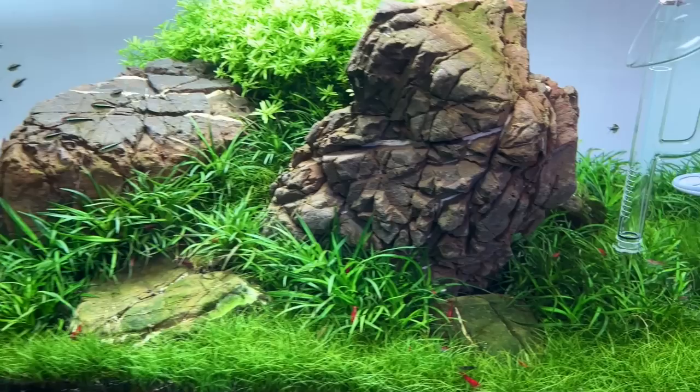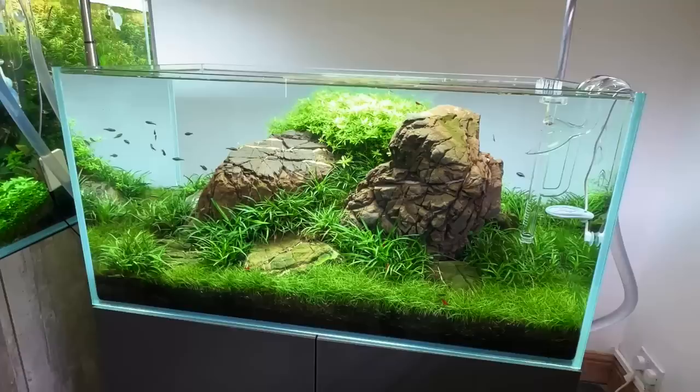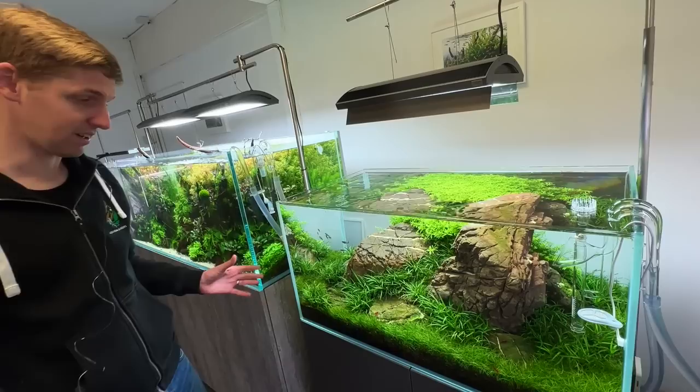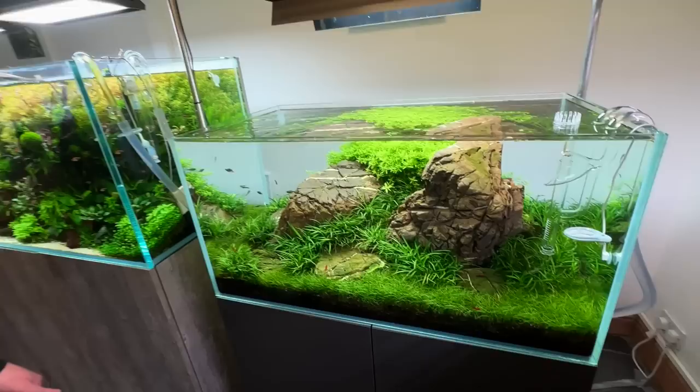Planting densely also massively helps against algae — putting that much plant mass in. Always a big fan of planting heavily from the outset. And to be fair, that has massively worked in this tank's favour. We have very little algae, despite the melting from the plant, because of the plant mass.